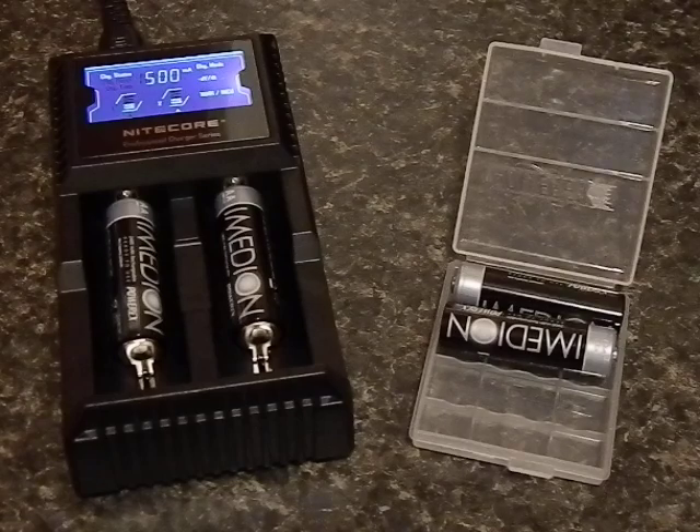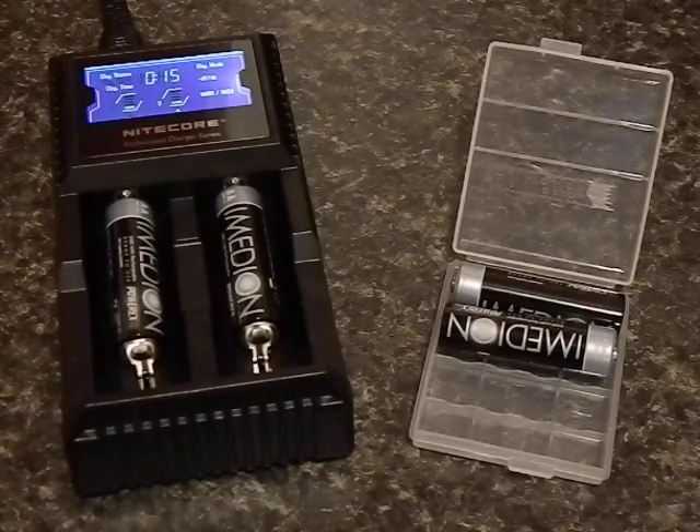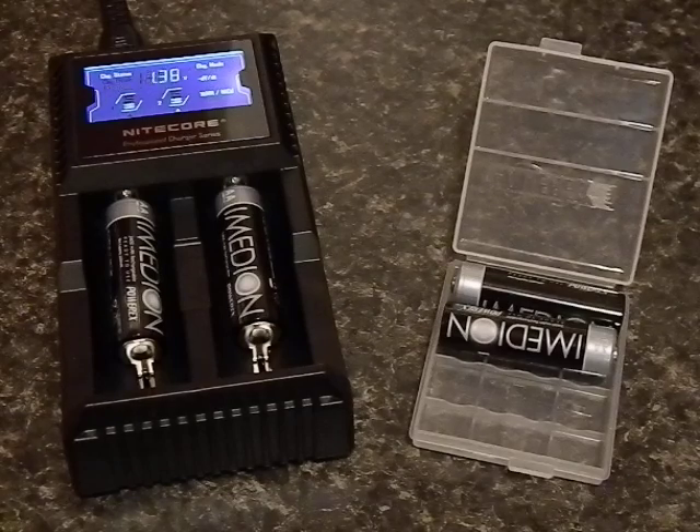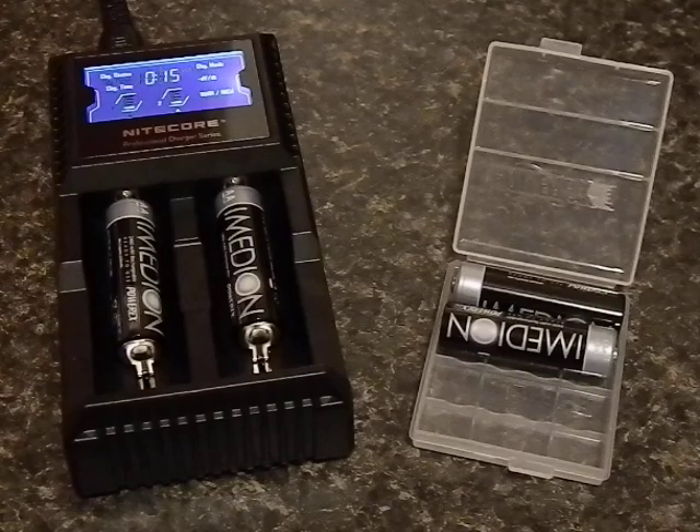After doing a lot of research I decided to go with this Nitecore for a couple of reasons. First of all is the variety of batteries it accepts — anything from lithium to nickel metal hydride. It takes double-As, triple-As, and all different kinds of batteries. It even takes the cells: the 18650s, the 14500s, rechargeable CR123s. Pretty much everything I use, this thing charges. It's very versatile.